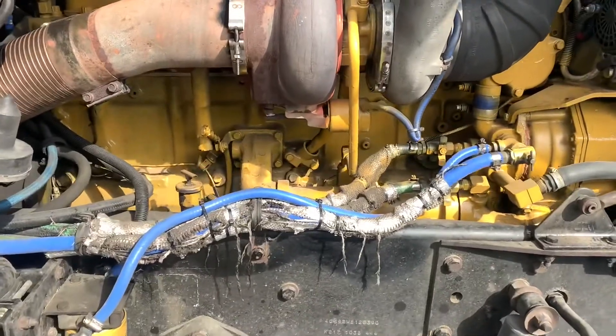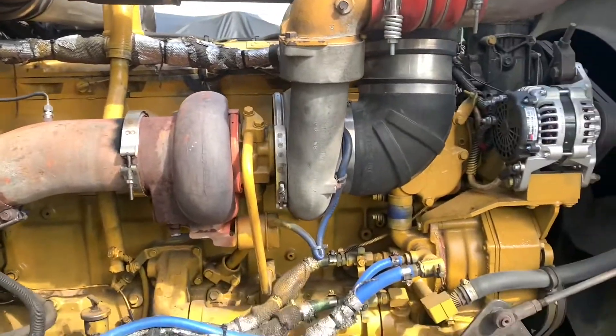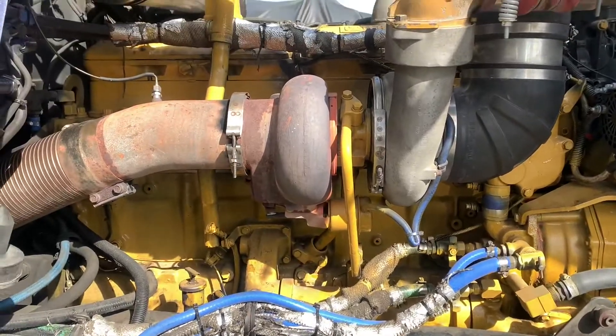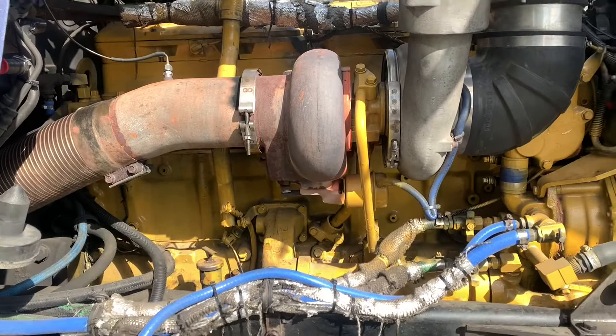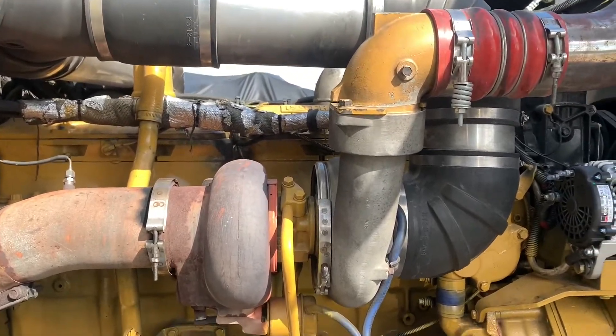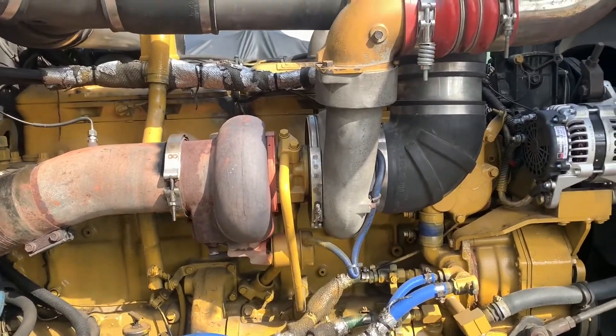All right, so today we're going to work on old Olga here — '94 Kenworth W900. We got the engine rebuilt, and we still got this Chinese-Japanese knockoff turbo on here, and we're going to replace it with a Bully Dog Stage 2.